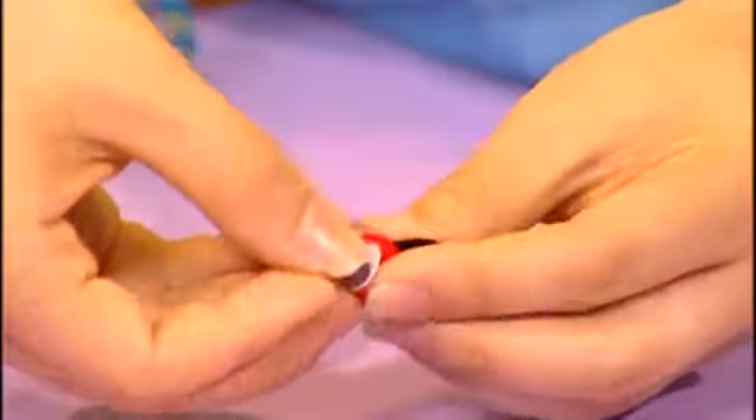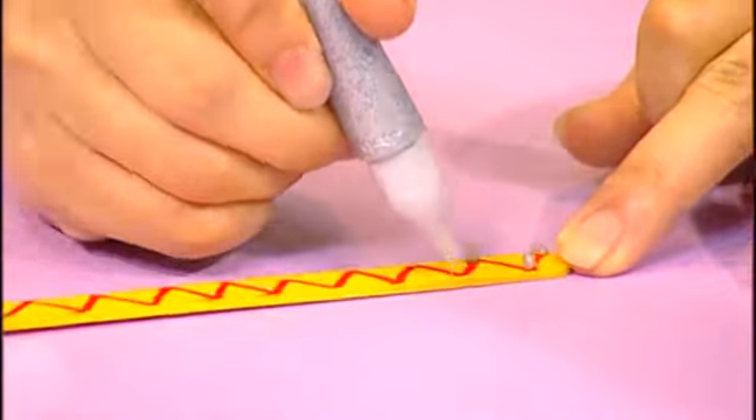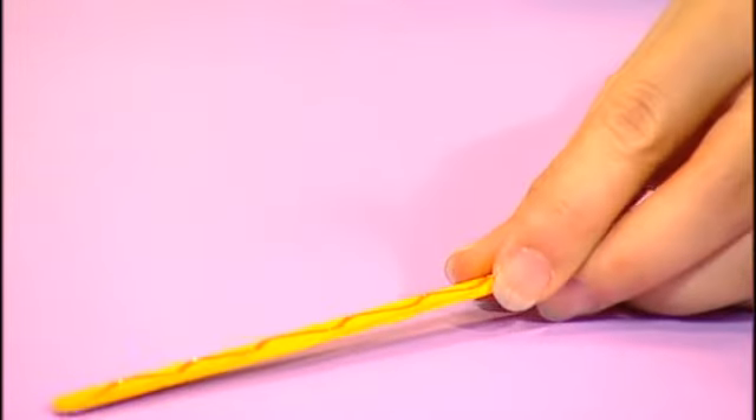Then, take some googly eyes and stick them to the head of your bookworm. Now, let's put that to one side while we make the body of your bookmark. Decorate your ice cream stick with markers and glitter glue. When you're done, you'll get something that looks like this.